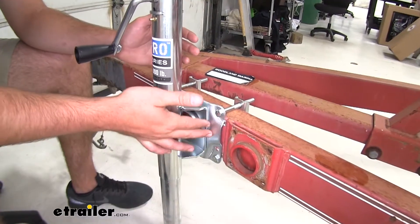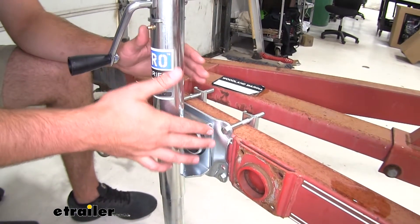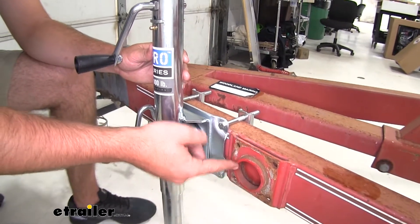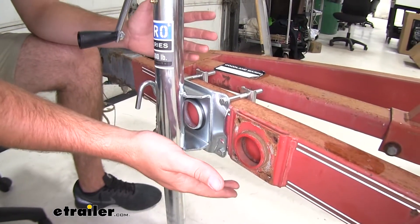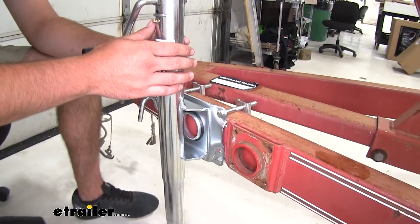As you can see here, the kit will come with a bracket and the mounting hardware to be able to mount it on your trailer. Our trailer does have the snap ring mount here, still available for us to use, but if it gets damaged when your jack got damaged, you'll have the brackets and everything to put your jack in place.